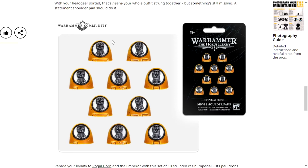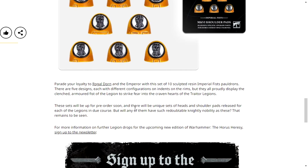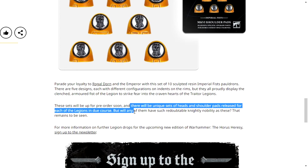So, why am I talking about this? Well, it's because of this. I didn't really notice the 15 plus until now, but I did flick through it and this sentence stood out. Because it says here: there will be unique sets of heads and shoulder pads released for each legion. Now, I'm a massive Night Lords fan, and seeing Mark VI Night Lords heads would be cool. And Mark VI Night Lords shoulder pads? I'm in. Each legion gets unique customisation.